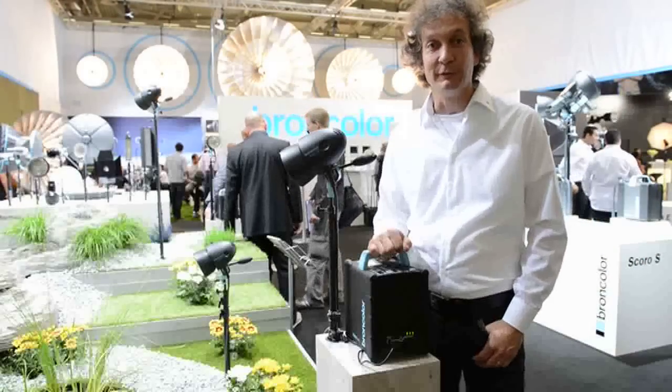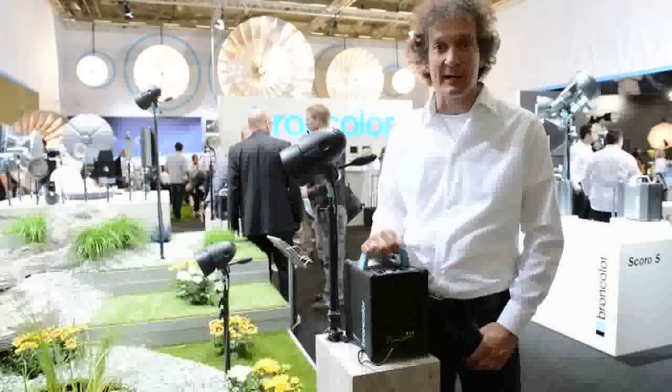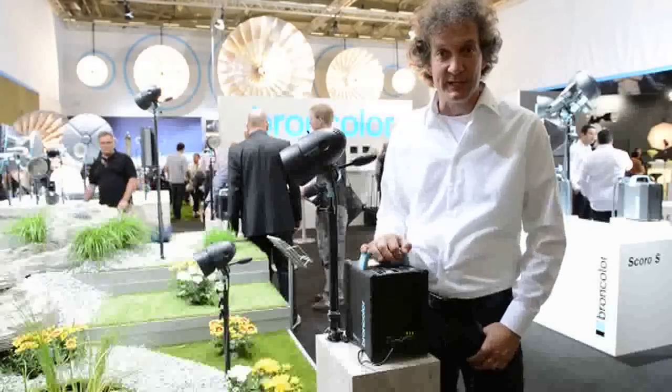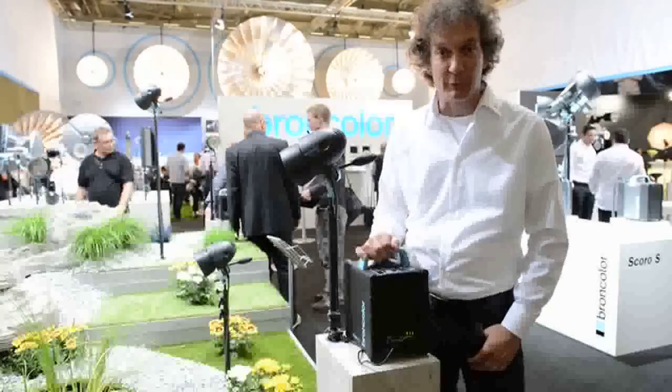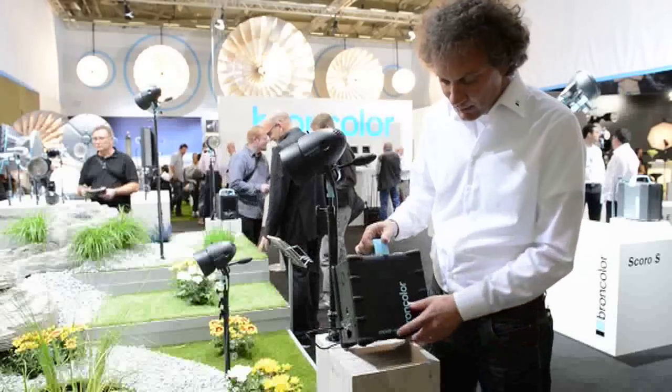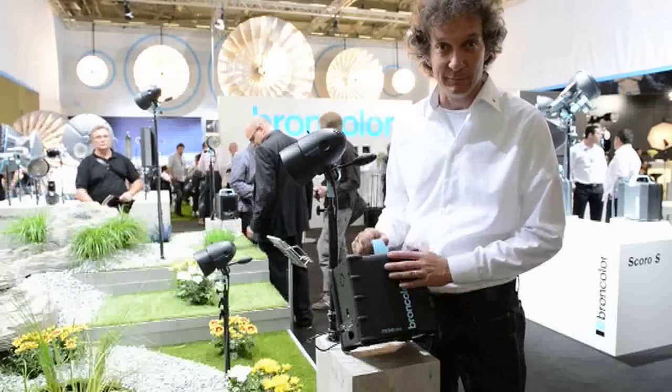Good morning and welcome to Photokina's first day. My name is Urs Rachel from BraunColor, and I would like to take the chance to present you the new battery-operated power pack from Braun, which is called MOV — MOV 1200 L, L for Lithium.